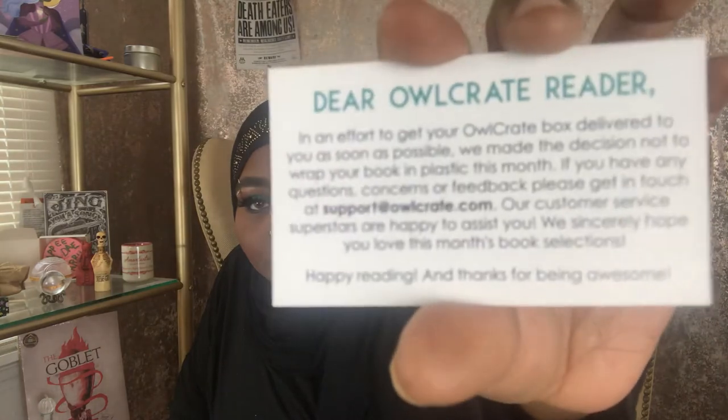I saw this in the box — it's a card from OwlCrate. It basically says: 'In an effort to get your OwlCrate box delivered as soon as possible, we made the decision not to wrap your box in plastic this month. If you have any questions, please get in touch at support@owlcrate.com — our customer service superstars are happy to assist. We sincerely hope you love this month's book selection, happy reading, and thanks for being awesome.' Usually OwlCrate boxes come wrapped in plastic to protect them during shipping.